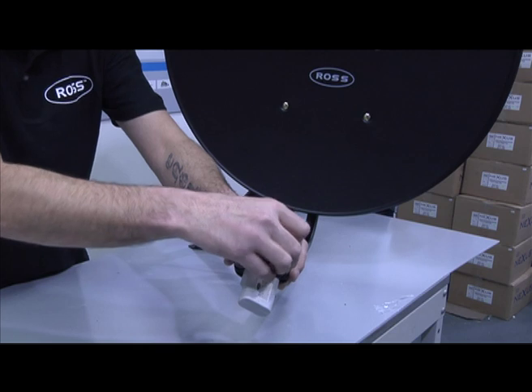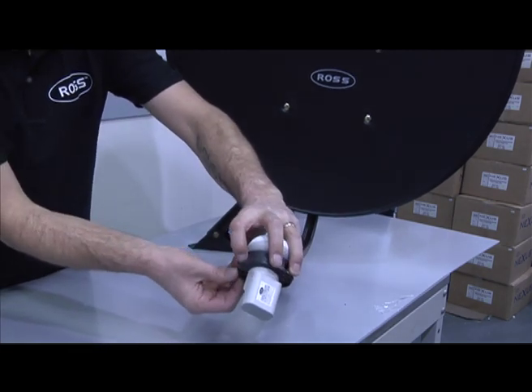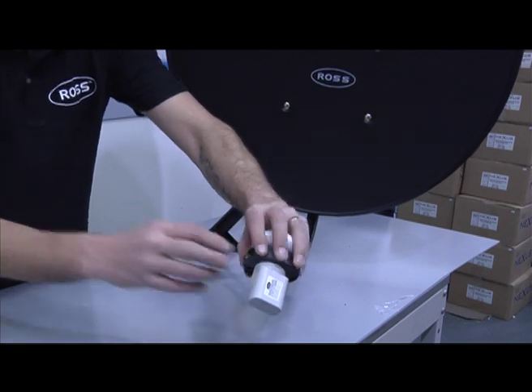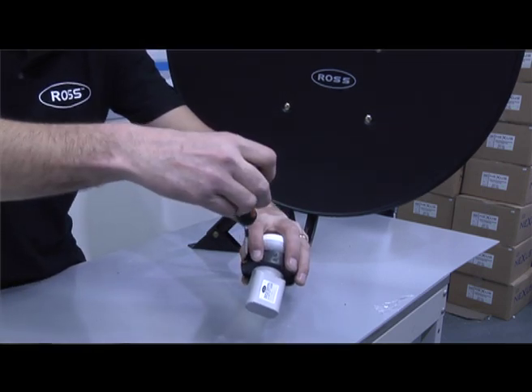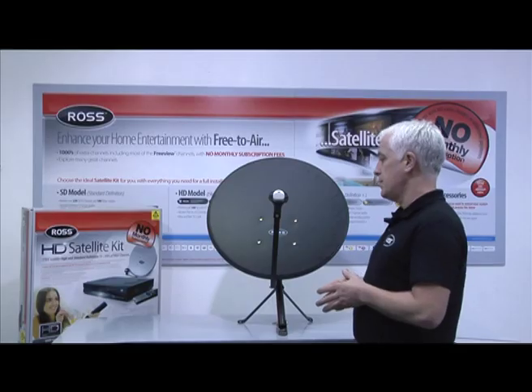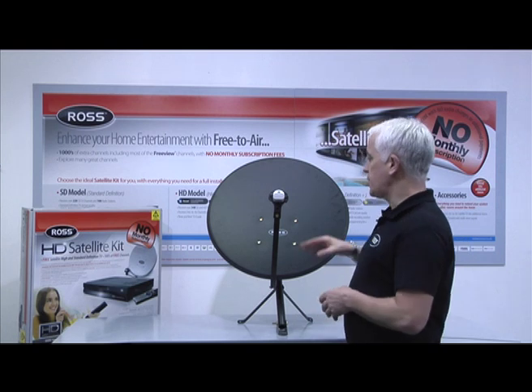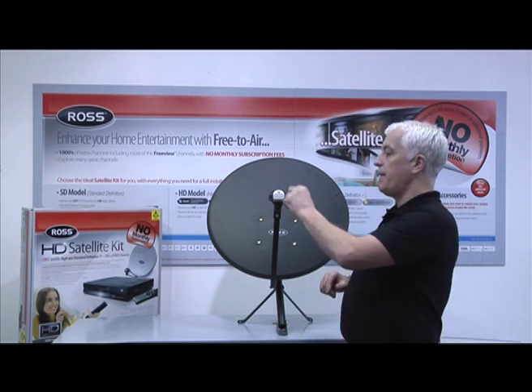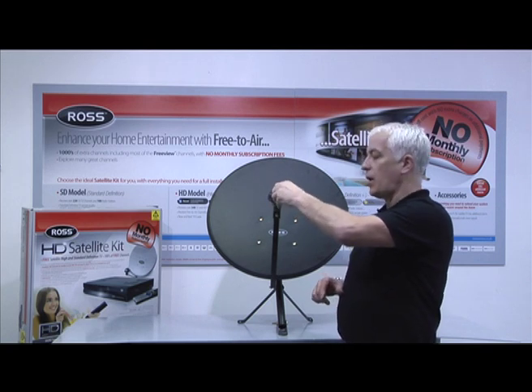Here Mark is demonstrating how to mount the LNB onto the bracket, making sure that the front of the LNB is pointing towards the dish. The polarisation of the LNB will be set next. The easiest and simplest method for this is to consider the dish as a clock face and the F connector to be turned to 8 o'clock.